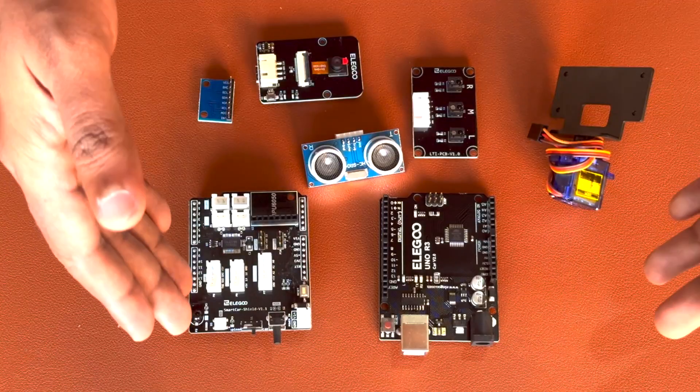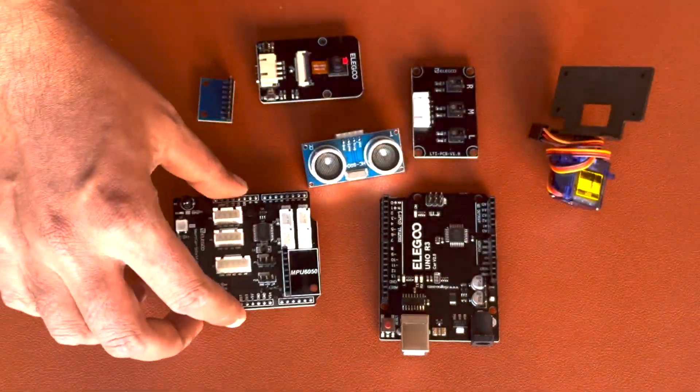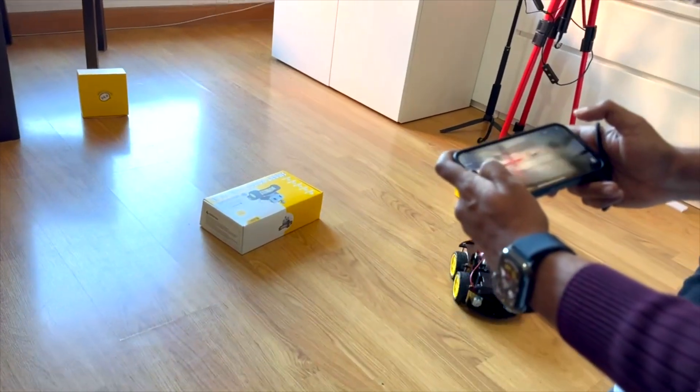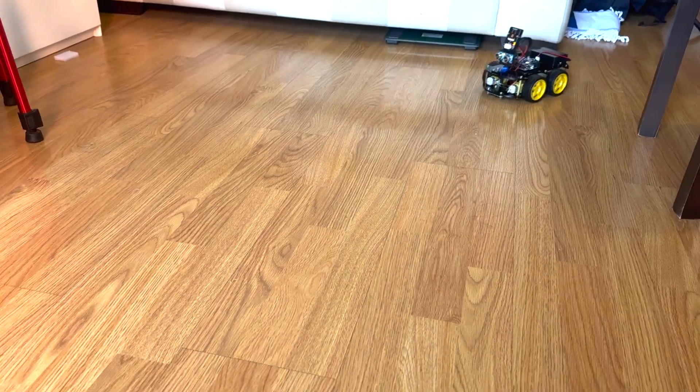It consists of 24 different modules, each designed to serve a unique purpose in your robotics journey — from obstacle avoidance and line tracking modules to an infrared remote controller. What truly sets it apart is the versatility to control it via both Android and iOS devices, making it accessible from a wider distance.